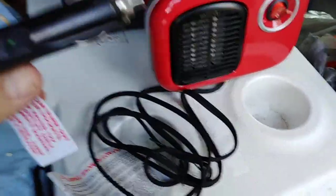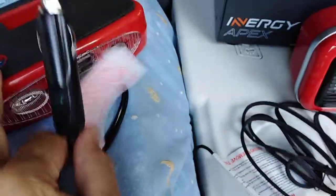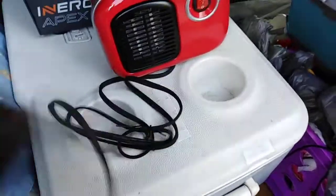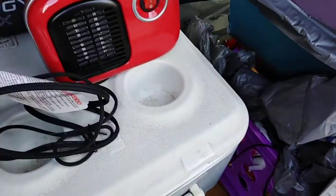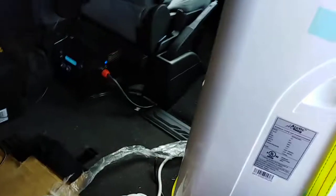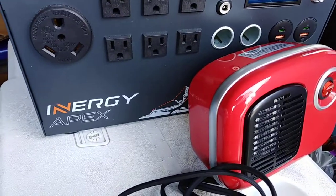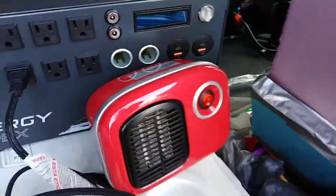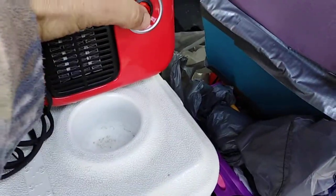Another major difference: this little one is 12 volts, which is nice — I didn't have to run the inverter. This new one is 110 volts, so I'll have to run the inverter. I use the Kodiak and the Apex. The Kodiak is getting solar energy right now, recharging.